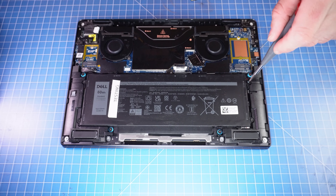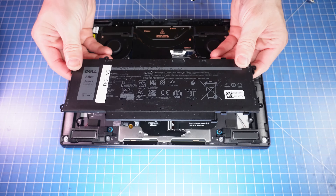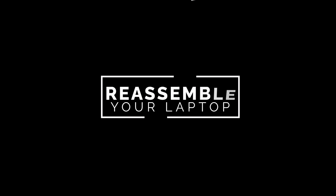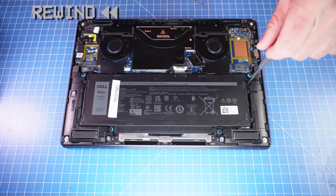Now unscrew and remove the battery. The reassembly of your laptop is as simple as following your steps in reverse.